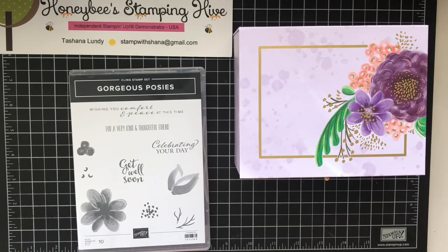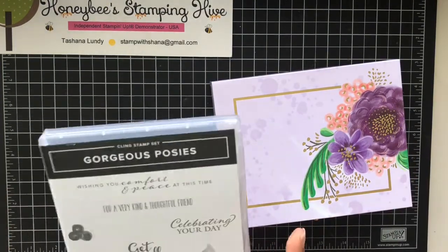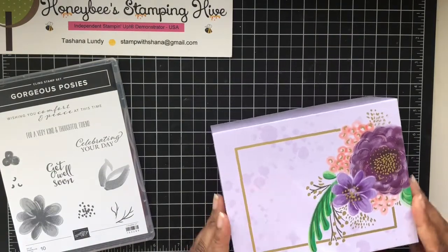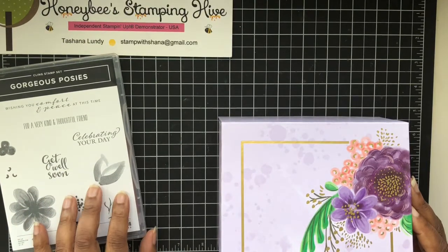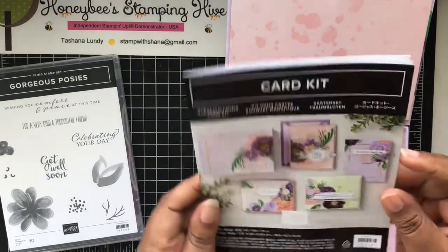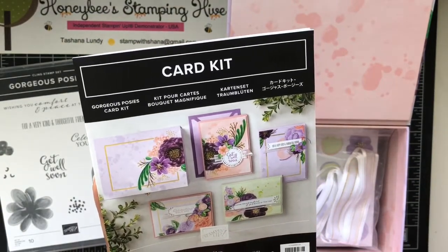Today we're going to be looking at the gorgeous Posies Project Kit. It comes in this cute little box and makes 16 cards. The stamp set that pairs with it is the Gorgeous Posies stamp set, which you have to purchase separately. This box contains all the supplies you need to make 16 cards. These are the cards that it makes - you get four different designs of cards with the envelopes.